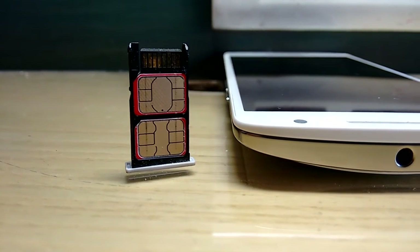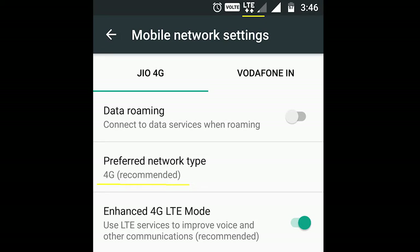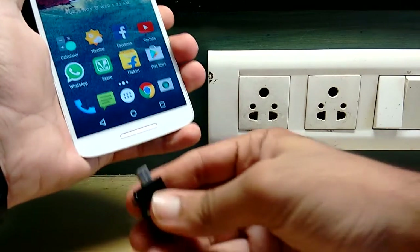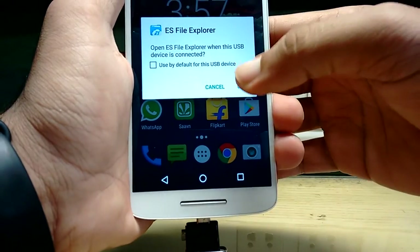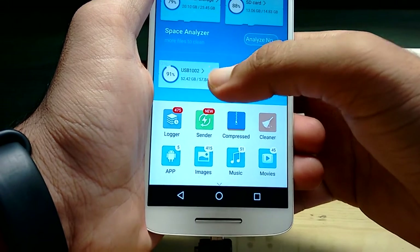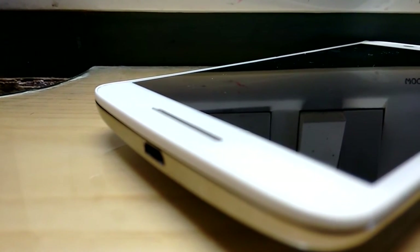It is a proper dual SIM device with a dedicated micro SD card slot, so no hybrid solution. Both SIM slots support 4G, so you can insert your 4G SIM on both slots. It also supports OTG, and as standard with Marshmallow, you can use your micro SD card up to 128 GB as internal memory, so storage should not be an issue.